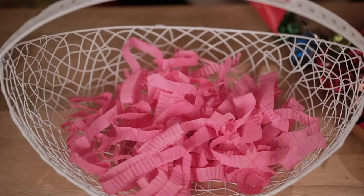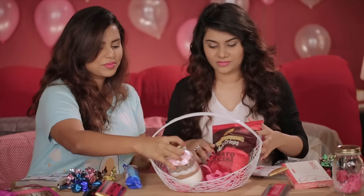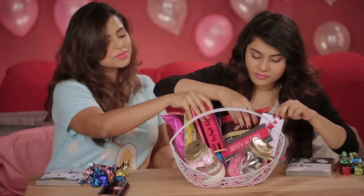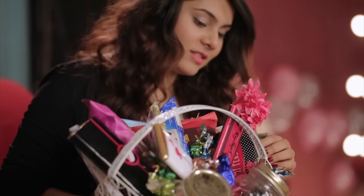Let's start arranging the hamper. Any girls' night in would be incomplete without some cookies, chips, popcorn, a facial kit, and a great movie. And some more chocolates — I'm sure we can't get enough of chocolates.